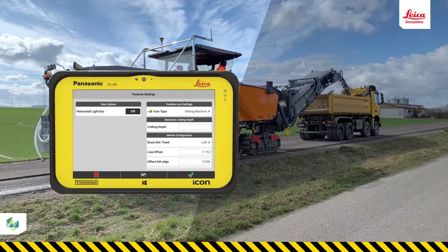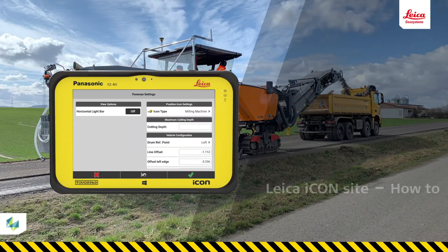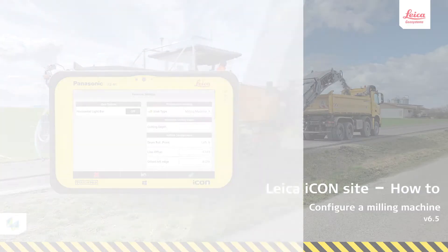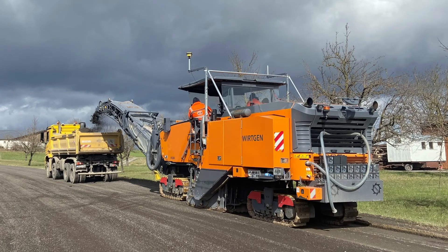In this video, you will learn how to prepare a milling machine to use IconSight Milling Pilot. We cover equipment, licenses, and calibration for an automated differential milling process. For this video, we will show a milling machine from Wirtgen, but the principles we show here apply to most milling machines.